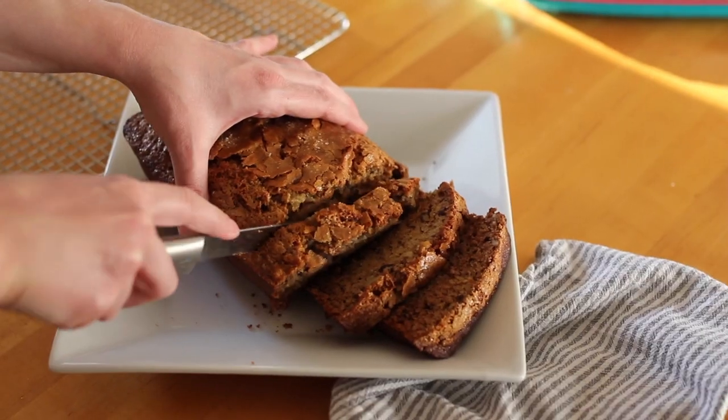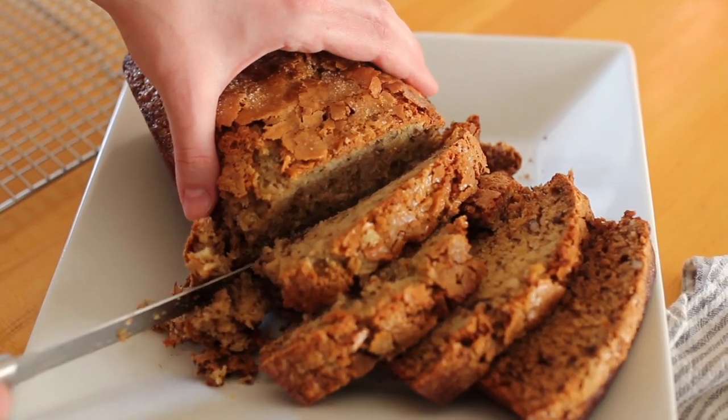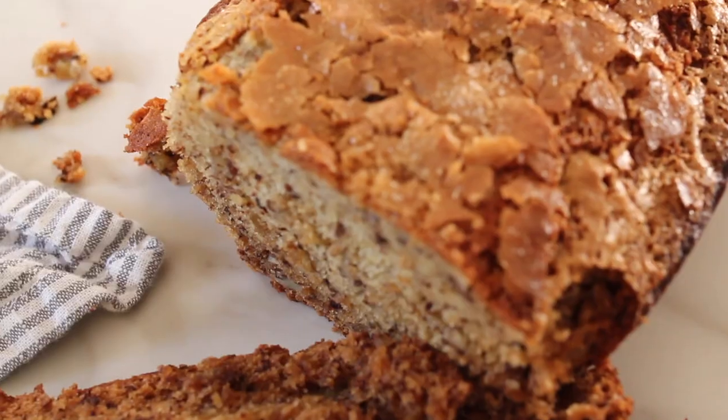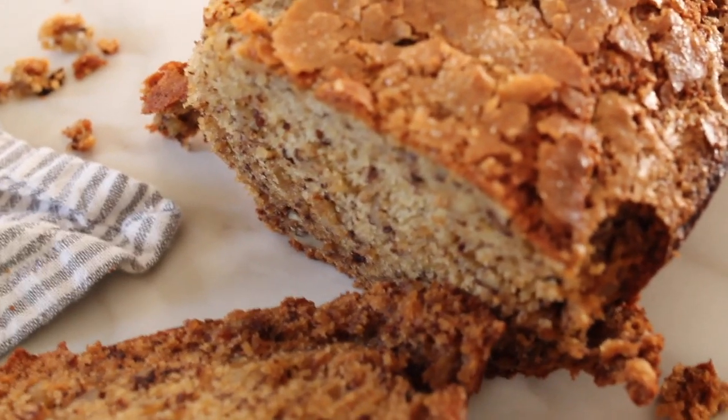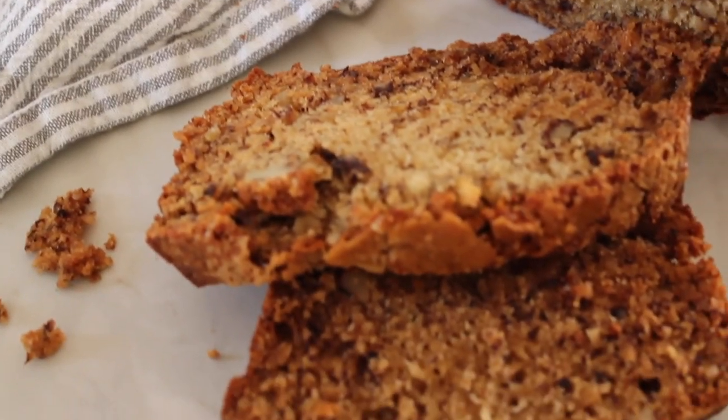Hey guys, welcome back to my channel! Today we're making banana nut bread. I just love banana nut bread — I think it's like one of the coziest foods ever, and this is one that I was really determined to master. It's super yummy, super easy, and it's just guaranteed to make you happy on these cold gray winter days.